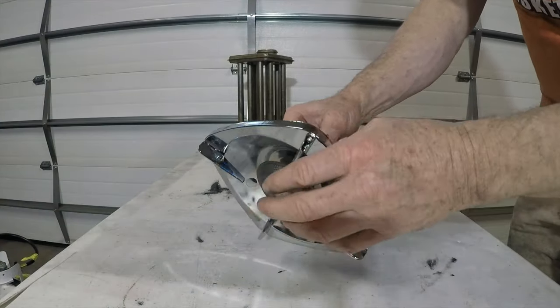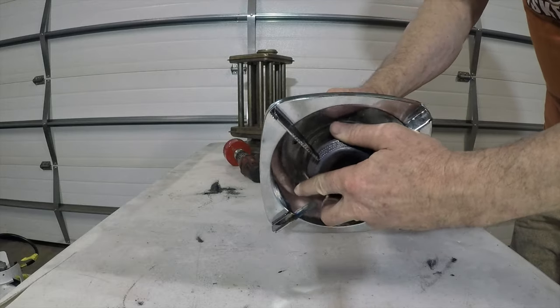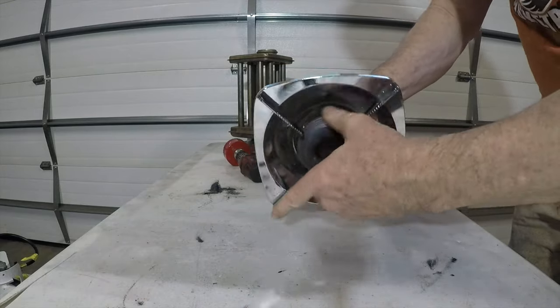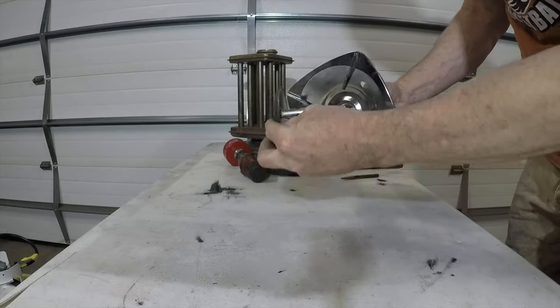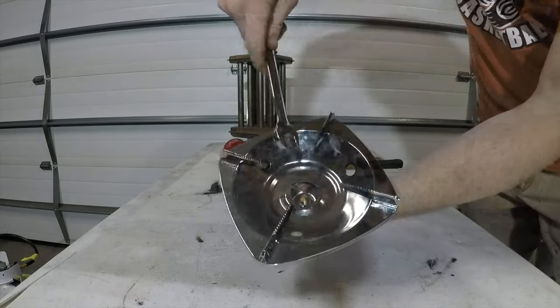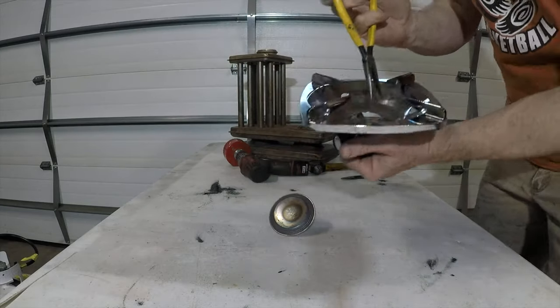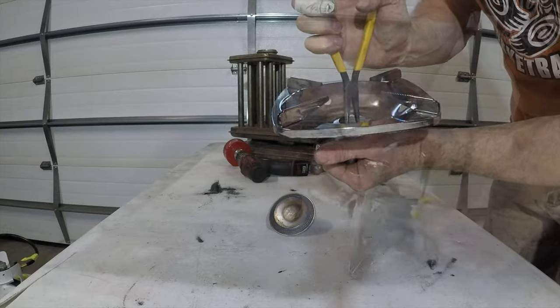The next step is to take this shield off the burner because all I really want is the burner itself. I'm going to try to get a wrench down in here and loosen it up — or we'll try a pair of pliers and see if we can clamp it enough.